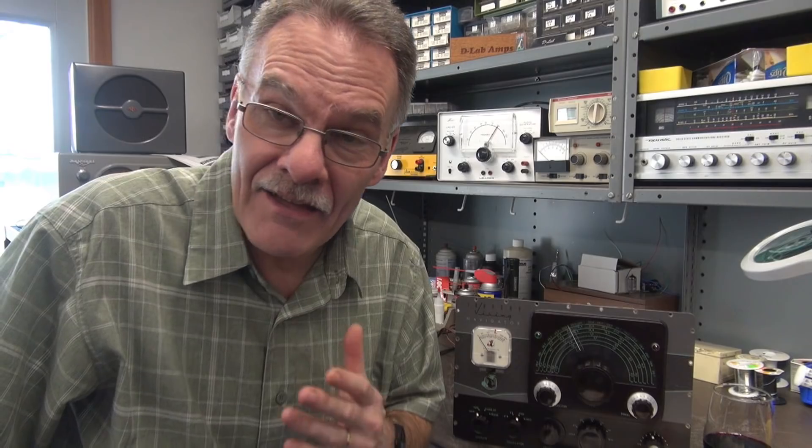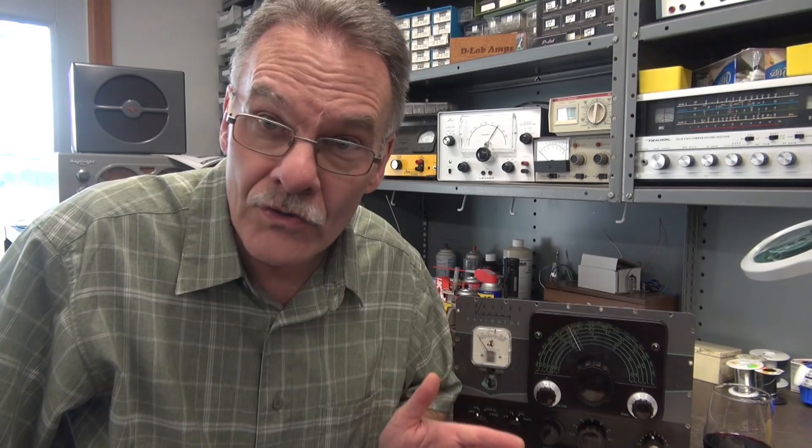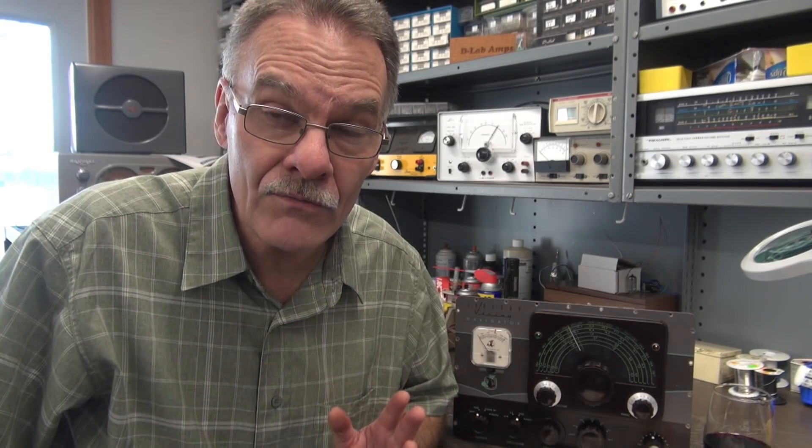Welcome back to D-Lab. I'm back into fixing some ham transmitters, but in this case I have a super rare Johnson Navigator. This is a CW-only transmitter with a built-in VFO. They didn't make very many of them and they're gorgeous, so they're highly desired transmitters — not only for CW nuts but a lot of guys use these as exciters to drive big transmitters.